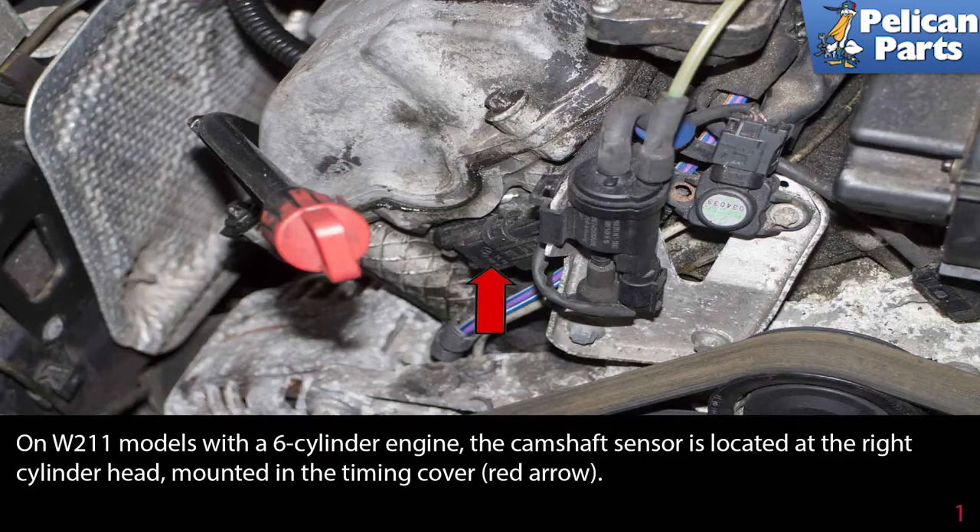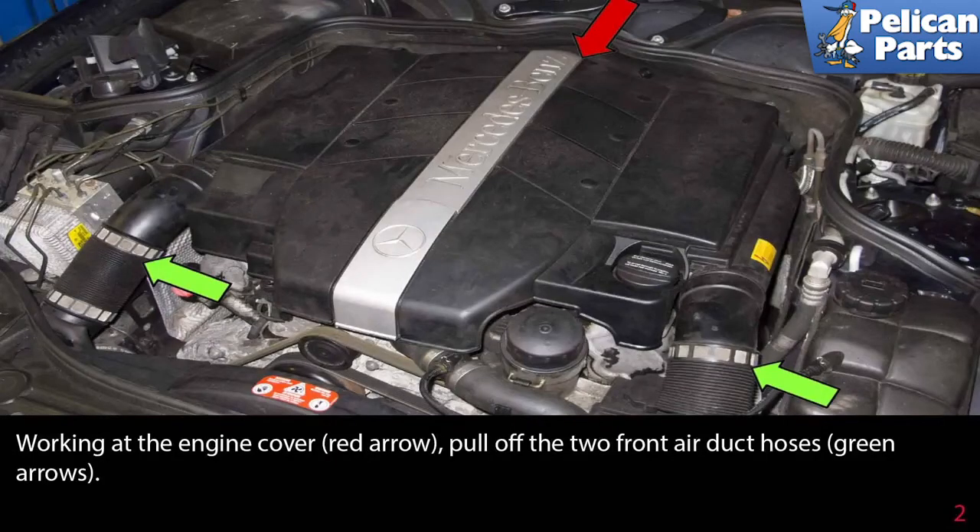On the W211 models with a six-cylinder engine, the camshaft sensor is located at the right cylinder head mounted in the timing cover, as indicated by the red arrow. Working at the engine cover, pull off the two front air duct hoses, as indicated by the green arrows.